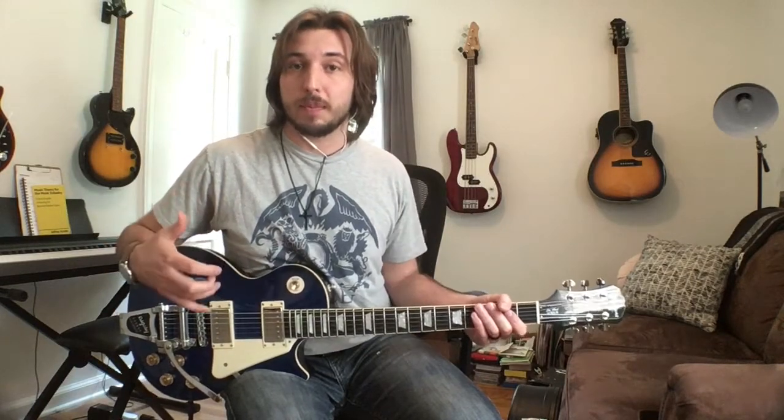Thanks for checking out this video. This video is part of a playlist where I am doing a lot of playthroughs and breakdowns of different guitar intros for worship songs that have really helped me grow and shape my guitar playing over the years, and I'm hoping these videos can help do the same for you.